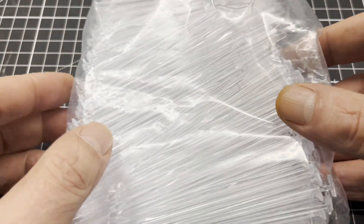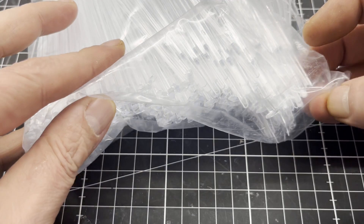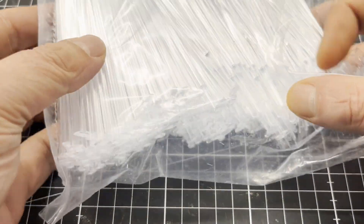I got these several-blade lab stirrers on Amazon. They are normally used to mix liquids by hand in quartz cuvettes.